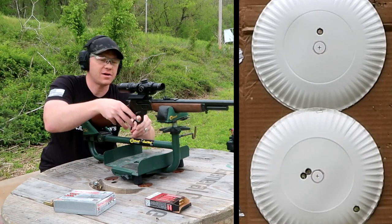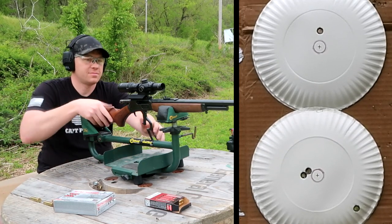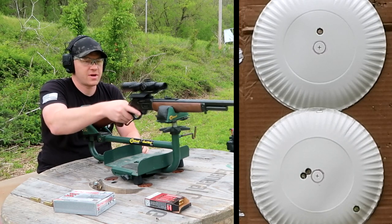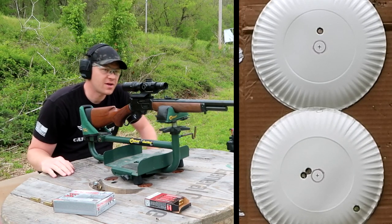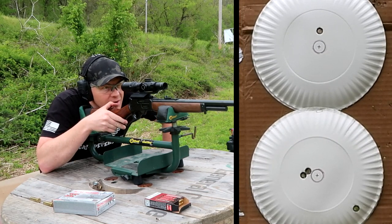I'd say we're good - that's an inch high at 100. We're good, I'm calling that sighted in. I love this setup. I've shot this with iron sights, with a red dot, and this is my favorite .45-70 setup I have ever shot. We're ready to go.